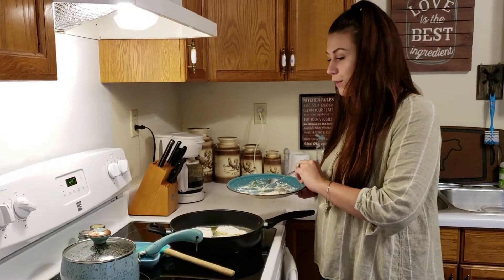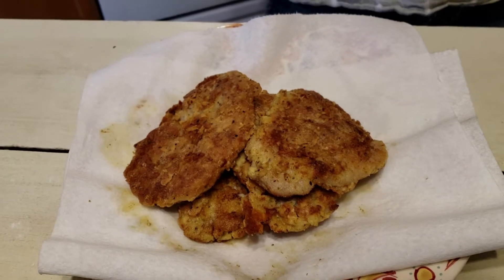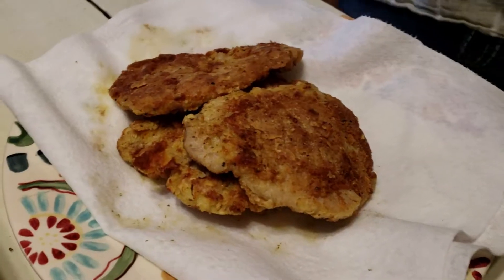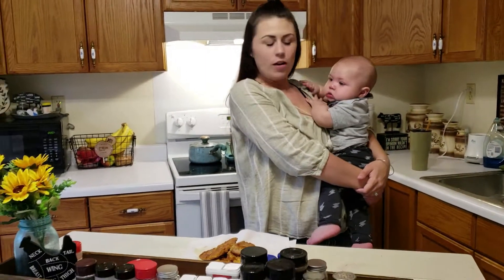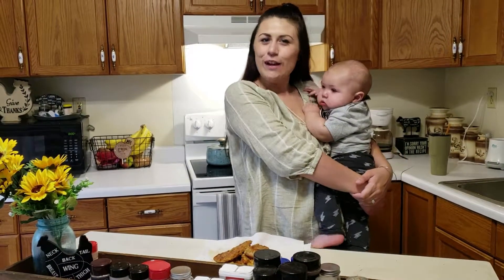We'll be back when these are done. This is the finished product — these are your fried pork chops. You'll make them a golden brown like this and they'll be ready to eat. Me and Otis, thank you for watching today. I hope y'all enjoy. Y'all have a great evening, and go make some fried pork chops.